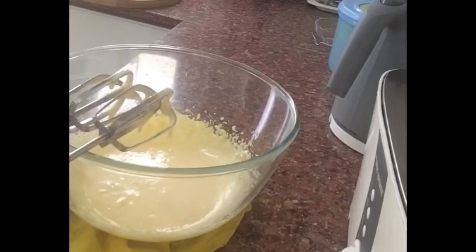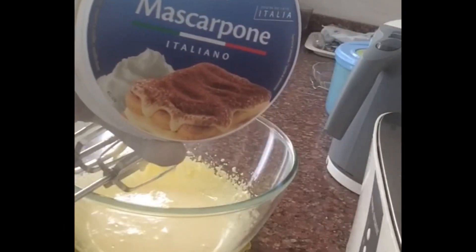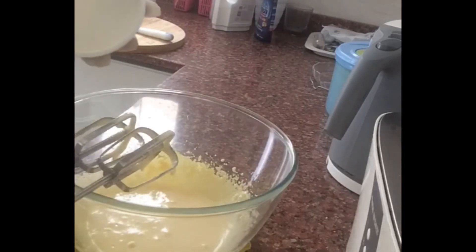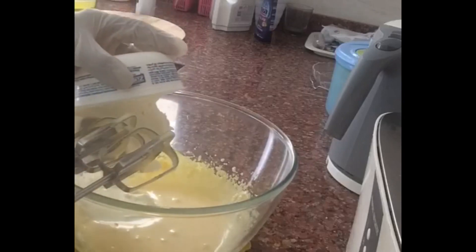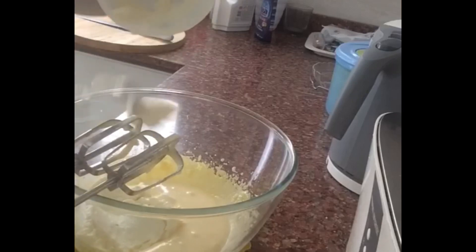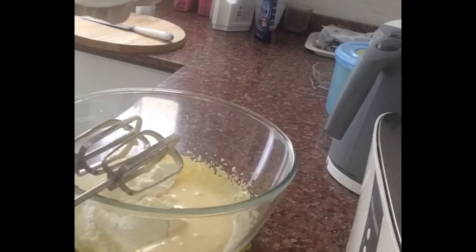Here is the cream. Now we add the mascarpone cheese. This mascarpone cheese is very expensive and not easily available, but we can make a substitute using fresh cream and lemon juice.